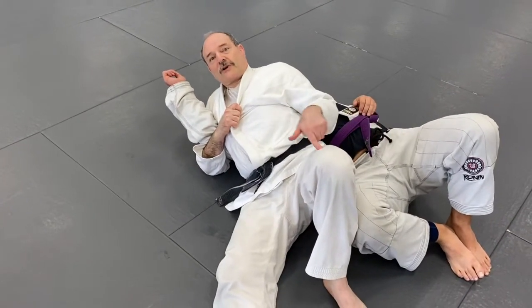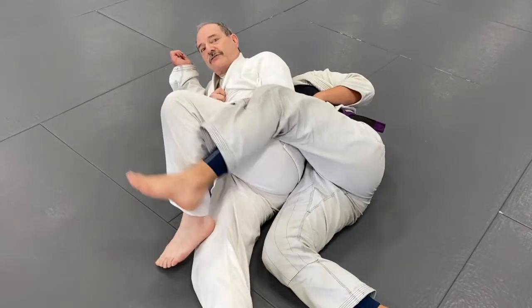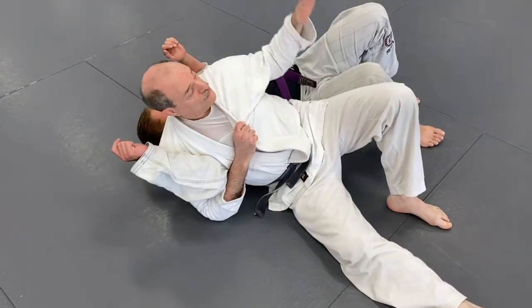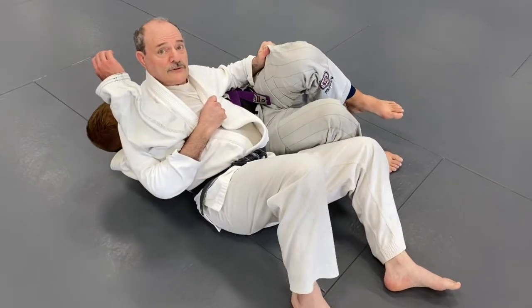If he tries to hook over my leg, I just move it out of his way. This is also a nice pin, and in judo I can go to Ura Gatame — the rear hold — from here. He is not comfortable right now.